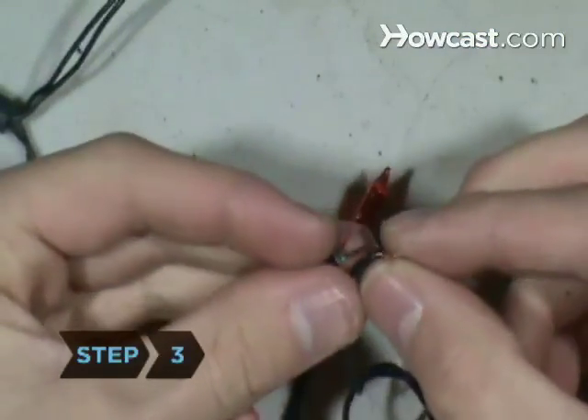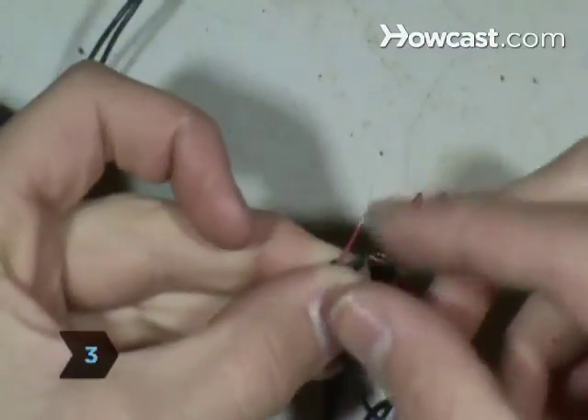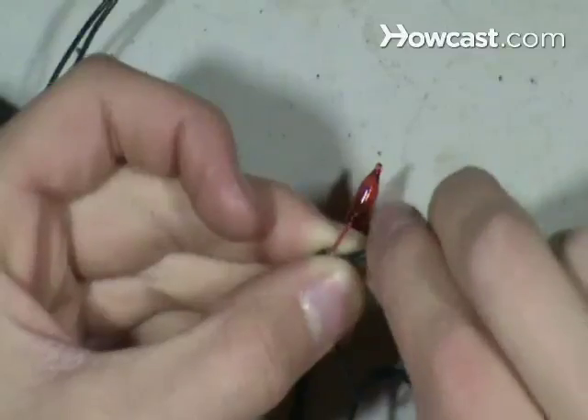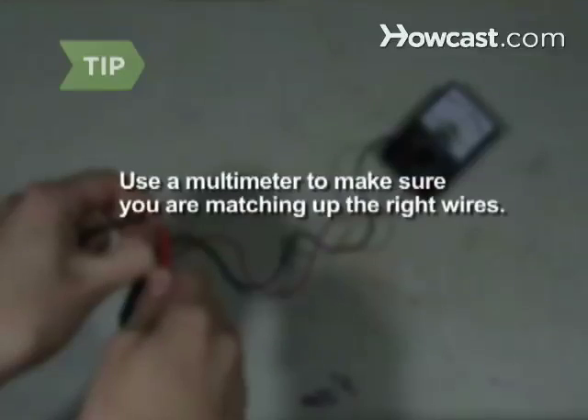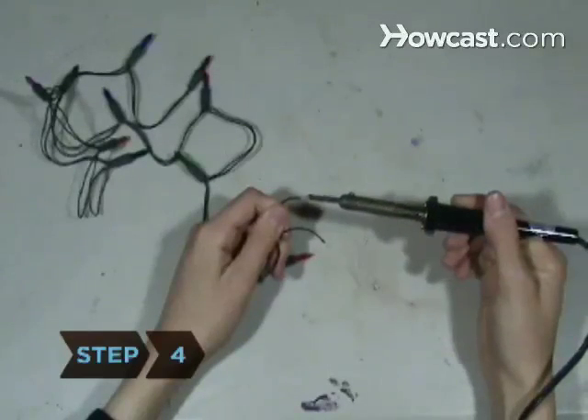Step 3. Locate and match up the positive-charged red wires and the negative-charged black wires on the string of lights and the USB cable. Use a multimeter, an electronic measuring device, to make sure you are matching up the wires correctly.